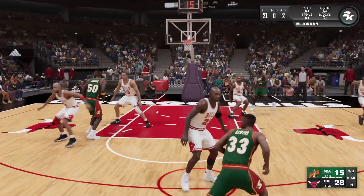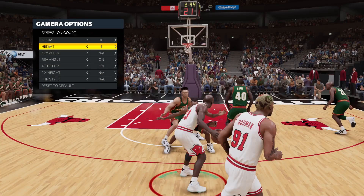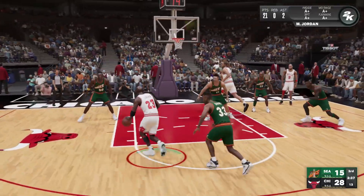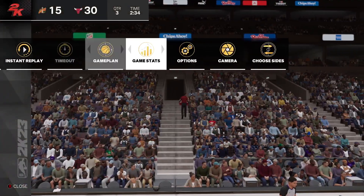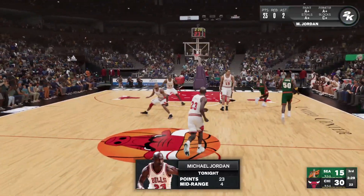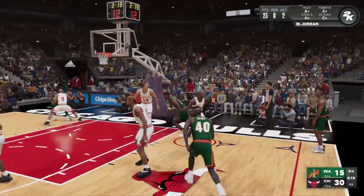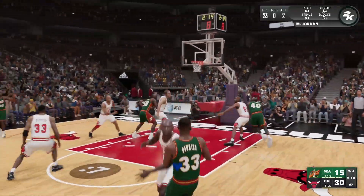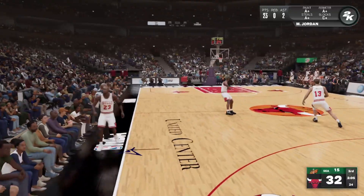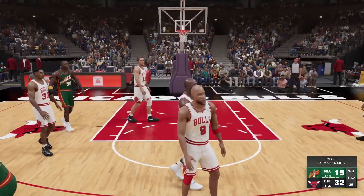I changed the camera angle so I can actually see Jordan with the ball — that's much better. About a minute and a half into the third quarter. Jordan scores — he's got 23, another big night. What a natural scorer MJ is, he can do it all. Pippen also scores inside using his length through contact. Bulls lead by 17, timeout called by the Supersonics.